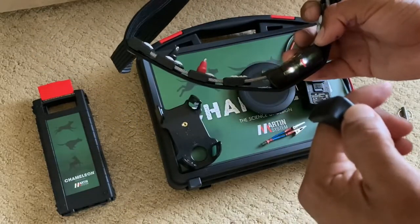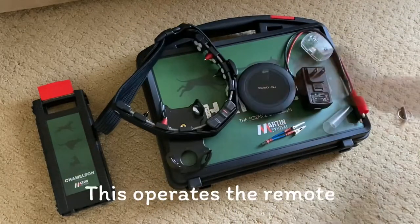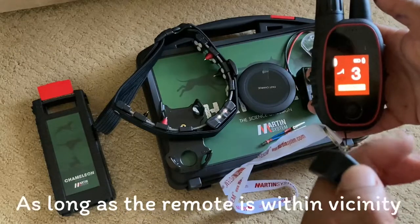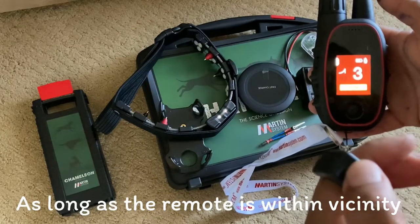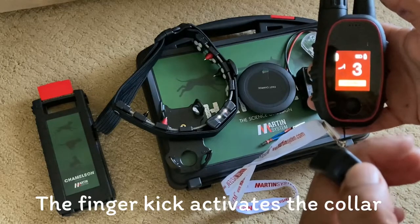It's a Bluetooth ring that is adjustable to any size finger. This operates the remote without you having to have the remote in your hands, as long as the remote is within vicinity. As you can see here, the finger kick activates the collar.